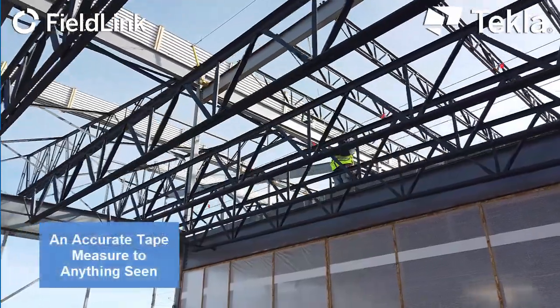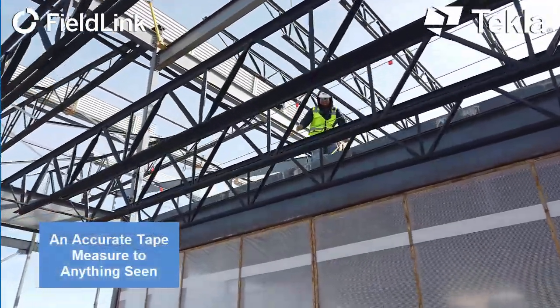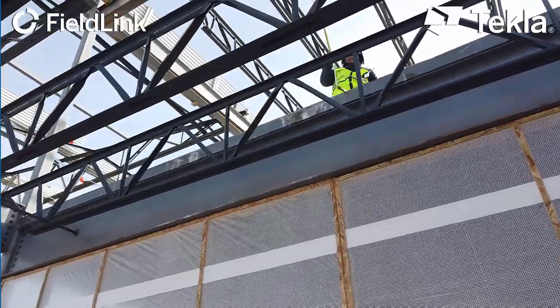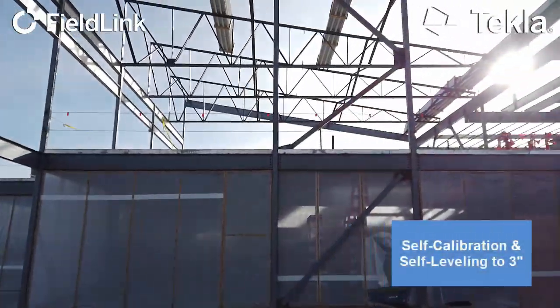Tape measures have their limitations. Distance, accuracy, speed, having to be on site, and communicating correct dimensions back to the office are all difficult.